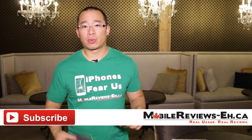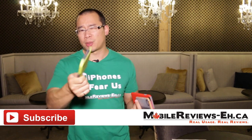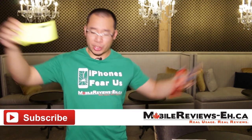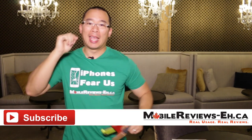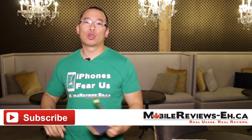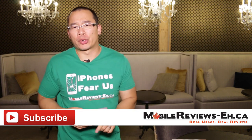That's all we've got for this review. We gave it a score of 4.2 out of 5 — it's a very good case and we'd definitely recommend it, especially for 30 bucks. If you have any questions, leave them in the comments below. We're also on Facebook, Instagram, Twitter, and Google Plus, and I think we're on Tumblr but I'm not quite sure how to use it.